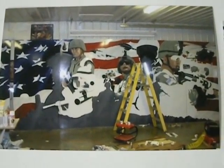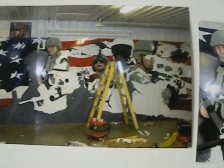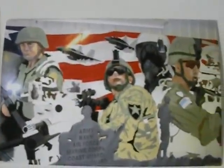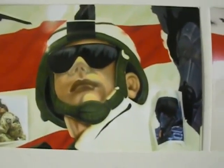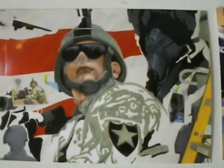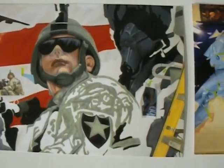This is a continuation of the completion of the Veterans Day mural — an 8 foot by 24 foot mural hand painted on six 4 by 8 aluminum sheets for a local high school, for Veterans Day, November 11, 2008. A step-by-step procedure on how I hand painted and airbrushed this whole mural.